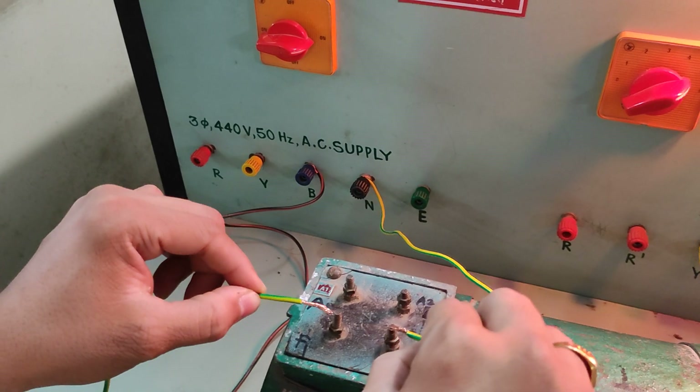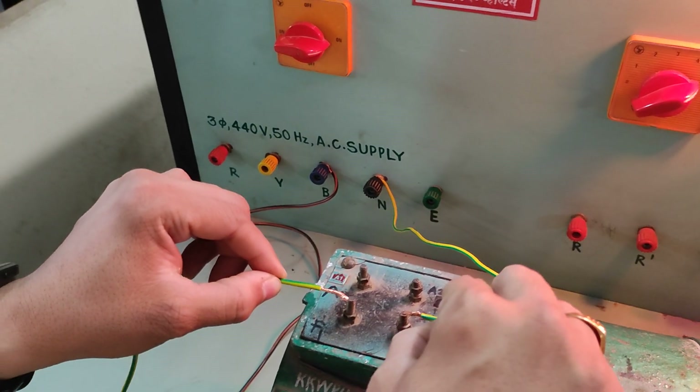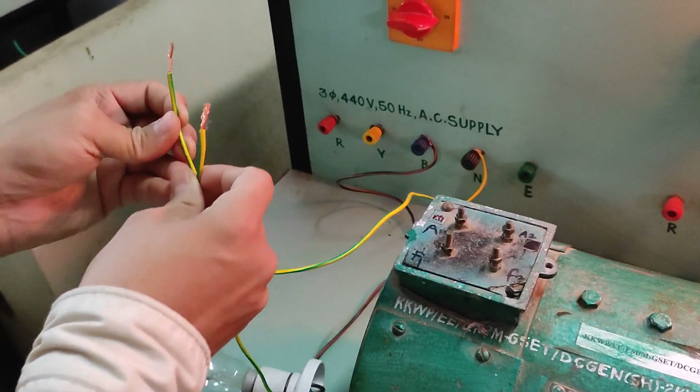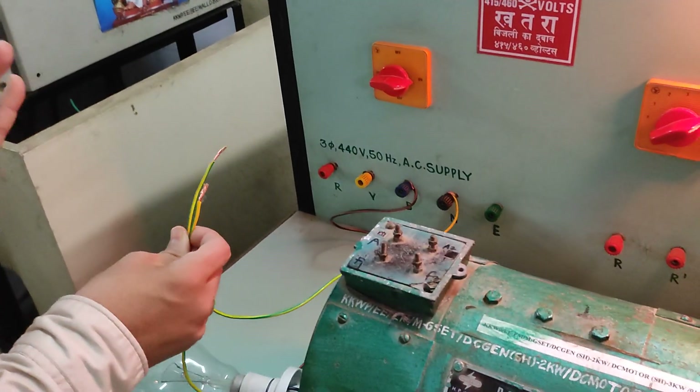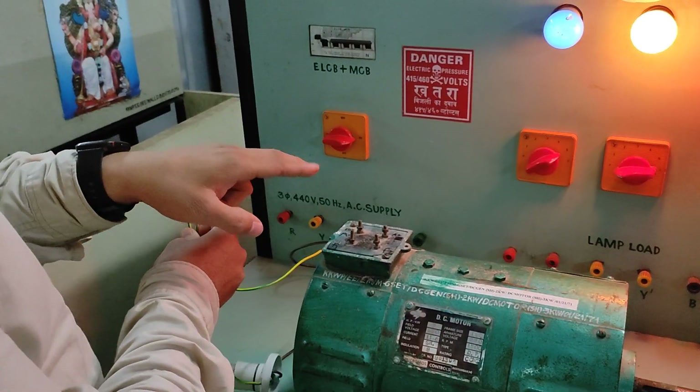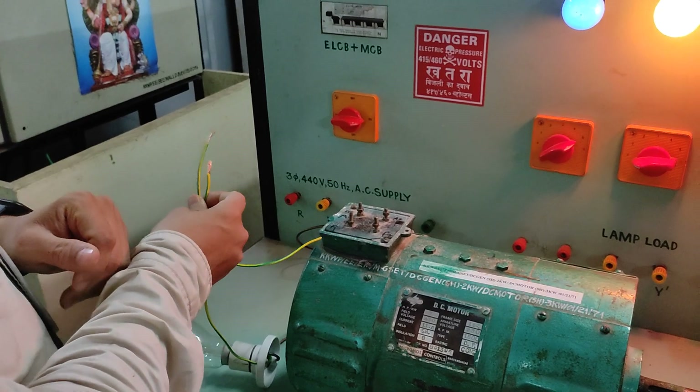Why does this happen? Because the field winding has a high value of resistance, and the armature has a low value of resistance — that is why the lamp glows for the armature. This is a simple test. With the help of it, we can identify which two terminals are the armature and which other terminals are the field winding. Thank you.